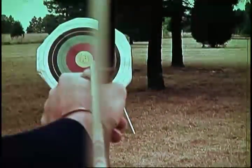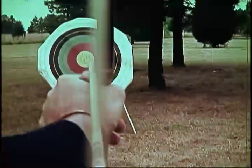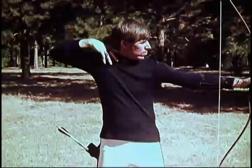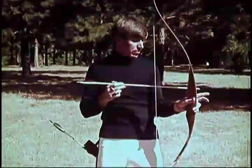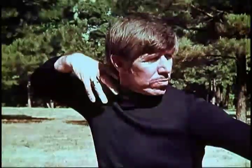The seventh and final step in the shooting form of archery is the release and follow through. As the pressure of the bow is released, the release hand will move straight back along the neck to the follow-through position. This position is held until after the arrow has reached the target.